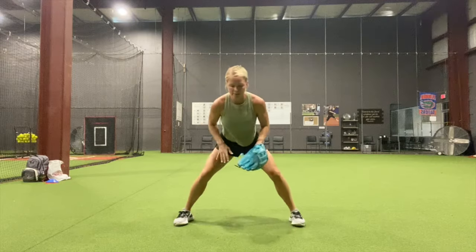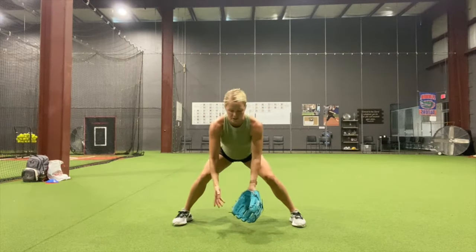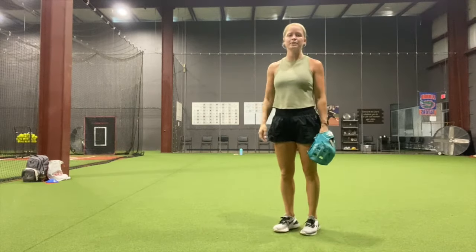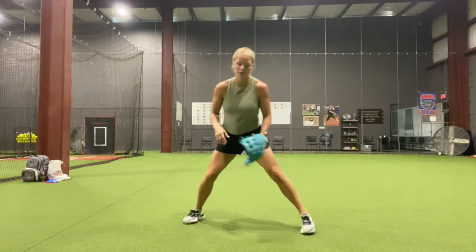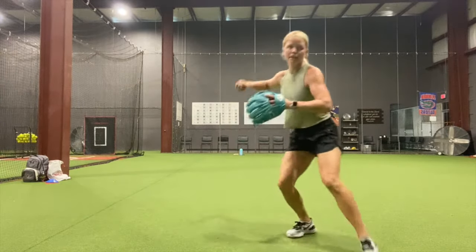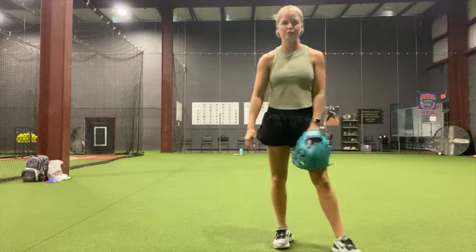Just really making sure I'm in this good, strong fielding position, and then when I come up to throw, I'm in my legs. I don't want to come up straight up and down — I'm going to have no power in my throw. So I've got two straight on without a throw: toss, toss, pick it up, throw. And this is what it'll look like full speed.